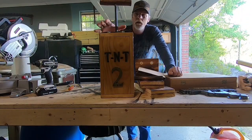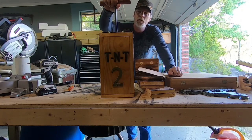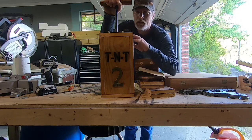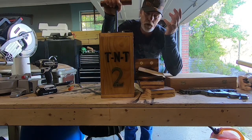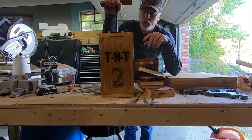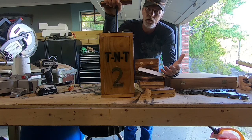Alright guys, what we got today is a prop TNT plunger. I made these things several years ago. I've got probably 10 more in storage. But I'm going to show you how I put these together. It's a very simple ordeal. I'll give you some measurements on it so you can make your own.